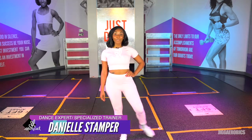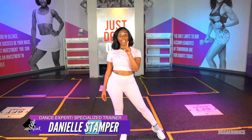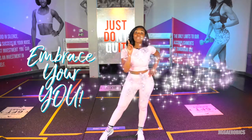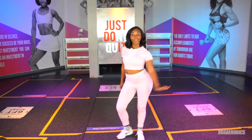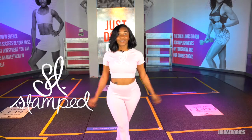Hello everyone, I'm Dani Stamper and I've teamed up with Jigarobics to bring you the Stamped Dance Fitness Collection. It's time to dance, embrace your youth, all while being beautiful and confident. Health is a new wealth. It's time to get stamped.